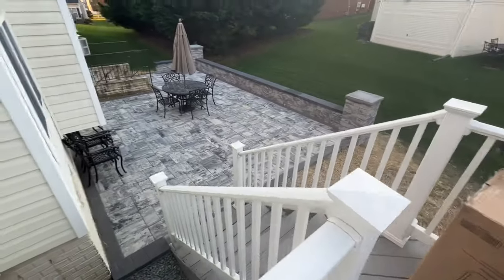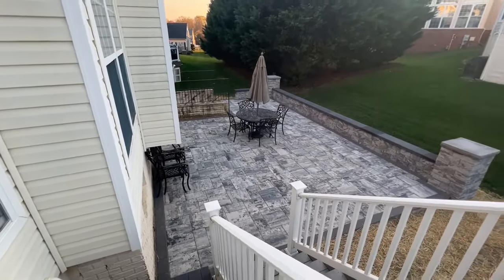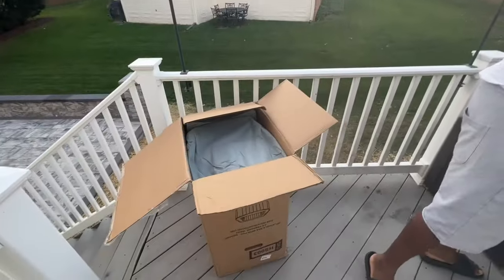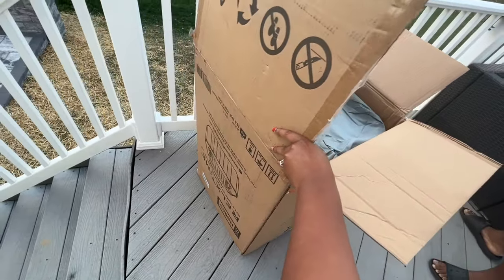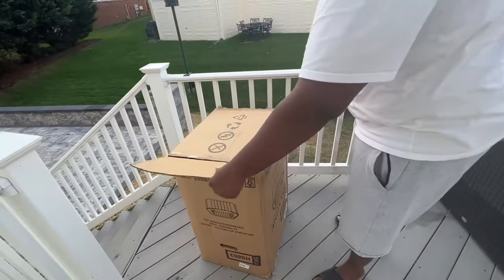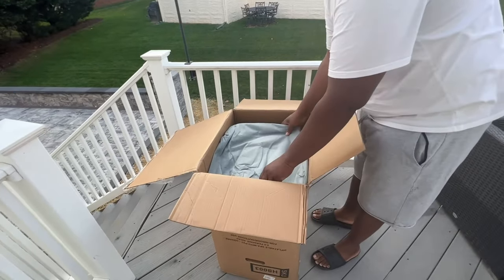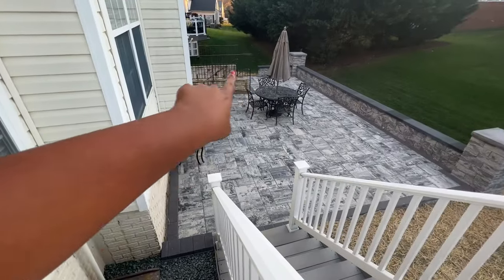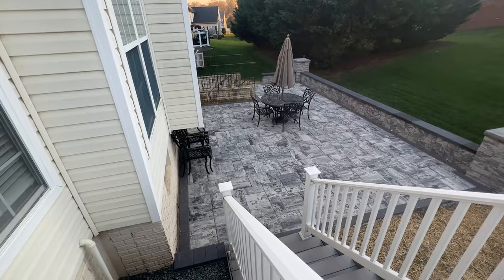If you watched the last video, you know we recently had this brand new patio built with a nice retaining wall and lights. This table was just there temporarily — we had a birthday party for me this weekend. But this video is all about the Relax Time inflatable hot tub. They were gracious enough to send me one for review. It's an indoor-outdoor hot tub that accommodates four to six people, though it only comes with four seat cushions. We're going to unbox it. It also comes with a lid that clamps down and locks for safety.